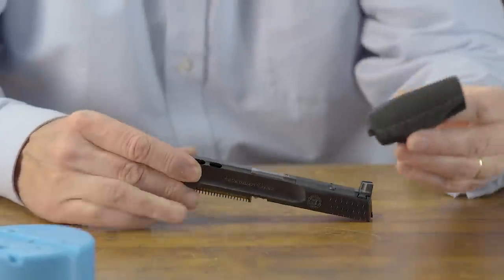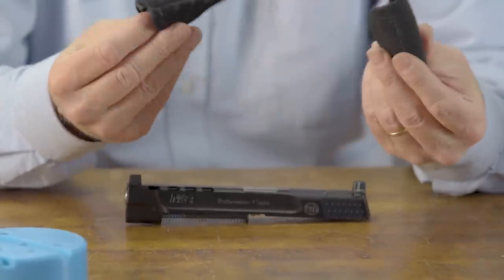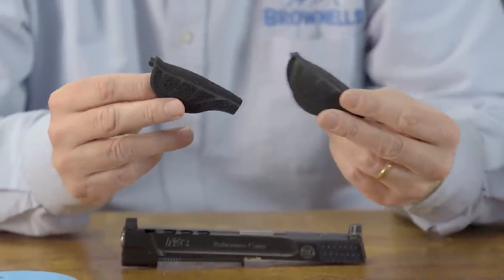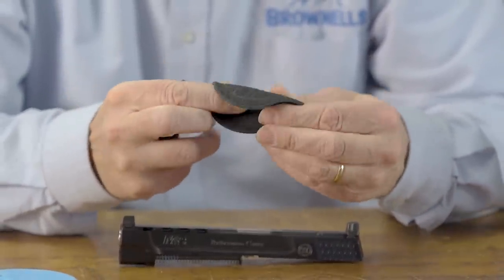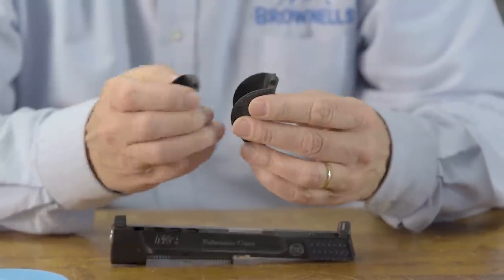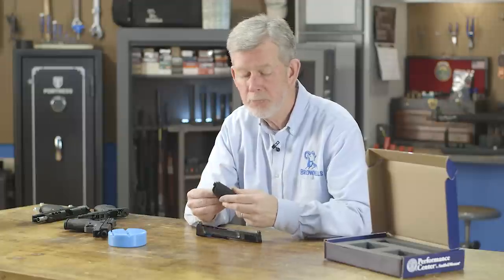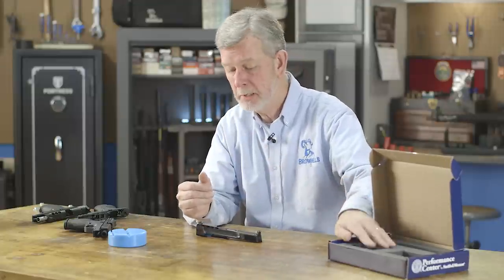It also comes with these Performance Center inserts, which as far as I know are not for sale separately — you can't buy them. The reason I like these and make a big deal out of them is because they're rubberized and give you a better grip than either the 2.0 inserts or the standard inserts, at least in my opinion. I love these things — I put them on everything I can.